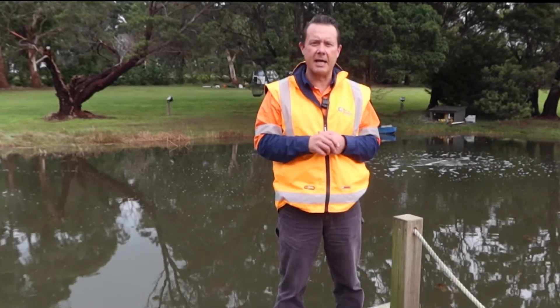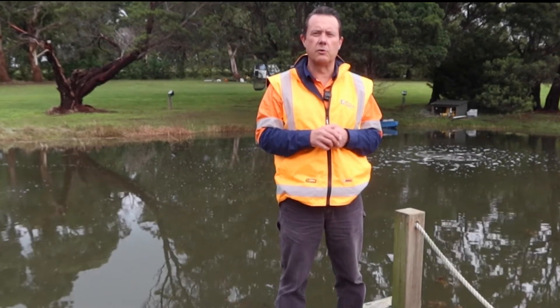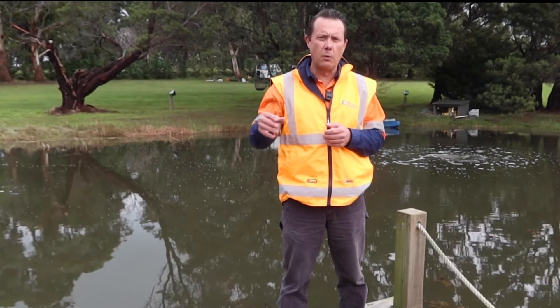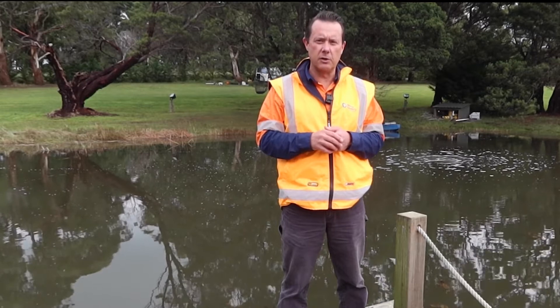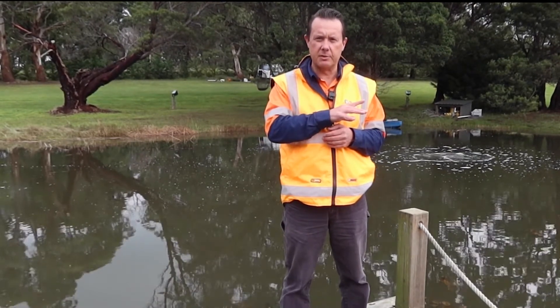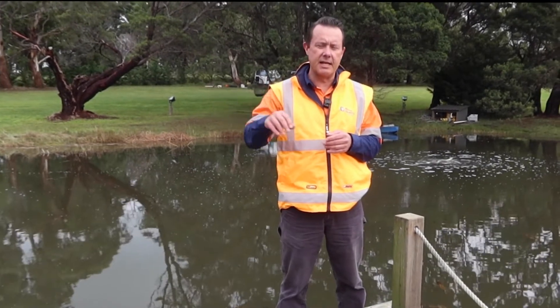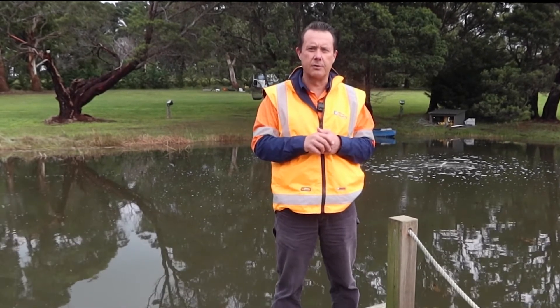With these systems you can set them up in what's called a remote system. What that means is if you've got power a long way away — say up to a couple of hundred meters from the dam — you can still use this type of system. You have the air pump back where the power supply is, then you dig a shallow trench, run a one-inch line up to the edge of the dam, go into a manifold, and then go into the water with the self-weighted air hose.